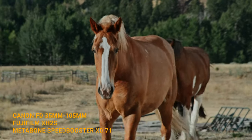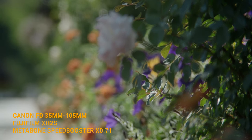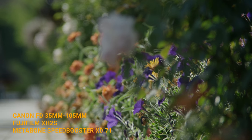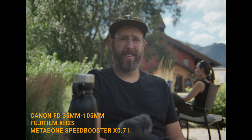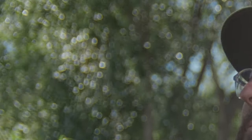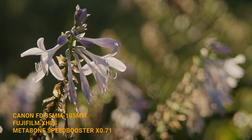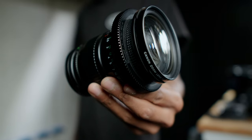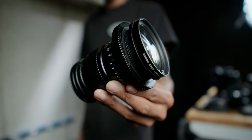Surprisingly, the focus breathing is handled really well. As you see in this shot, I'm just rack focusing from the nearest flower to the furthest flower and it stays relatively the same composition without that zooming effect. The bokeh is very interesting — it has sort of this blocky, soap-bubbly feeling. When I first saw it I actually dug what it looked like, so it's not a deal breaker. I'm expecting some weirdness out of these lenses and I'm actually happy with how they look.